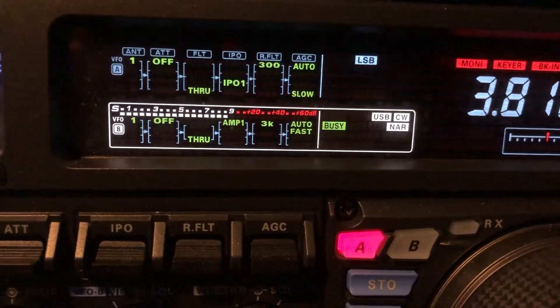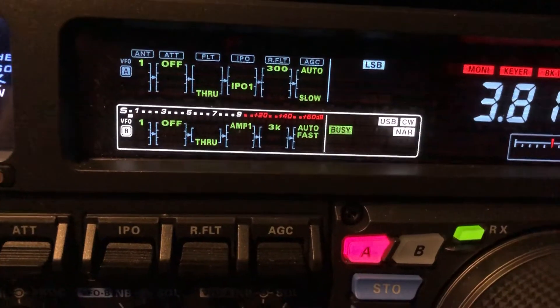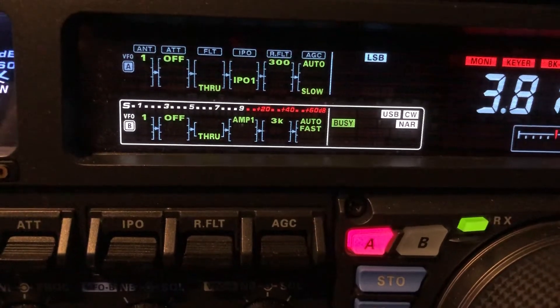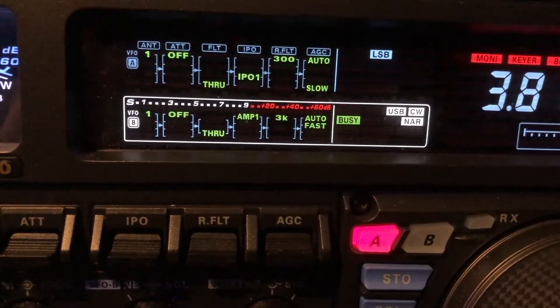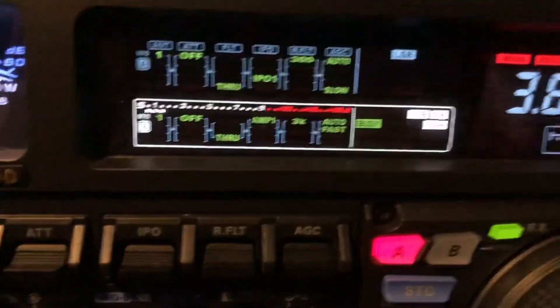Now you do have DSP and it can be set to narrow. There's a little bit weaker CW station there. Let's see what we can do with a 3 kilohertz roofing filter relying simply on the DSP unit.